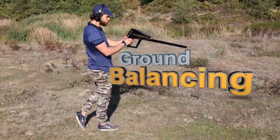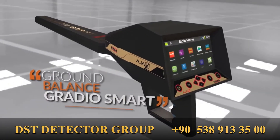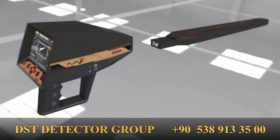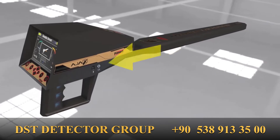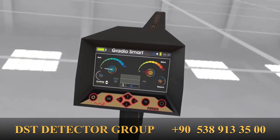Ground Balancing the GraduSmart sensor: After choosing the GraduSmart or LiveScan system, connect the designated sensor into the device main unit. The ground balance interface will show.